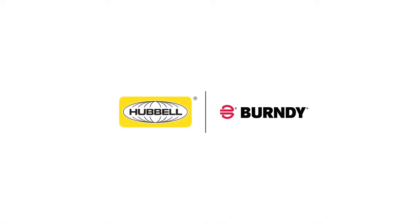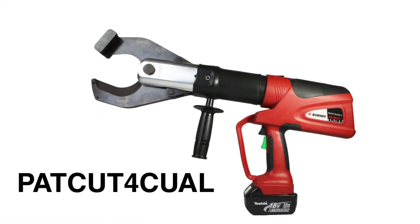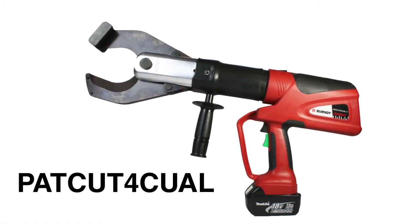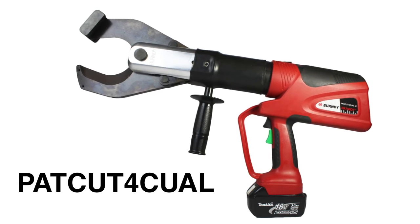Burndy is pleased to announce a new addition to its Patriot line of premier and reliable installation tools. Introducing the PATCUT4 CUAL series, an 11-ton battery-powered cable cutter specifically designed to cut copper and aluminum cables up to four inches in diameter.